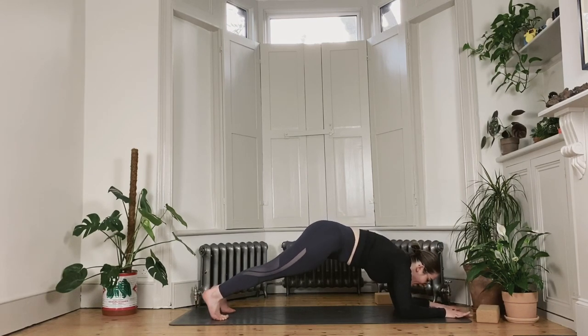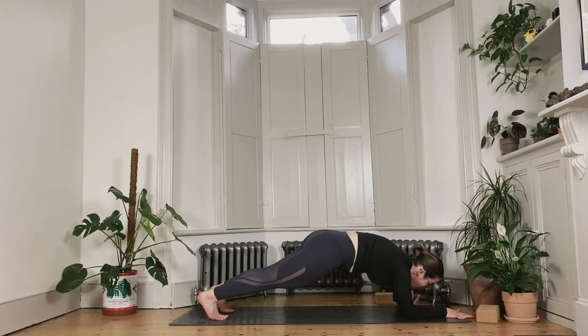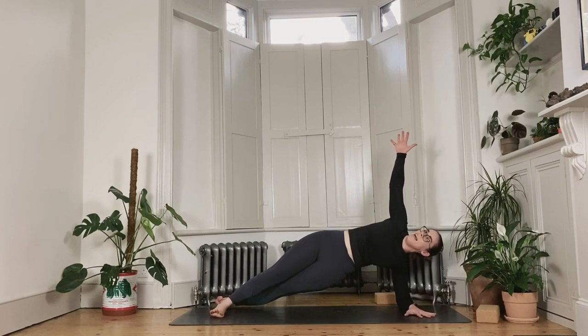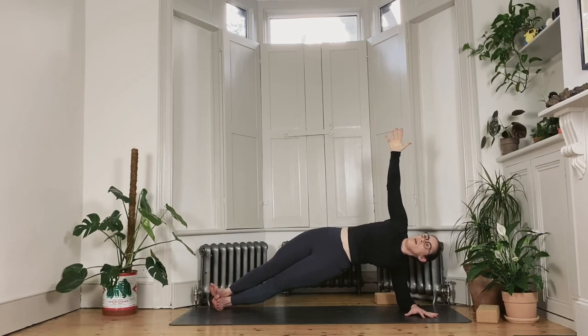Right forearm down, left forearm down into your low plank. Press the heels back, bring your shoulders on top of your elbows, then bring your right forearm parallel to the front of the mat. Let both heels drop over to the right; the left hand lifts into a side plank on the first side. Option one is to stay here, or you could stack your feet on top of each other which is a little bit more tricky. Press the floor away, lift through your bottom hip, and lengthen up for your last couple breaths here, staying for another 10, 9, 8, 7, 6, 5, 4, 3, 2 and 1.